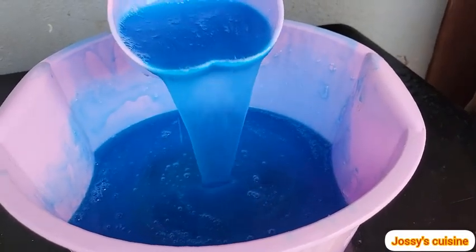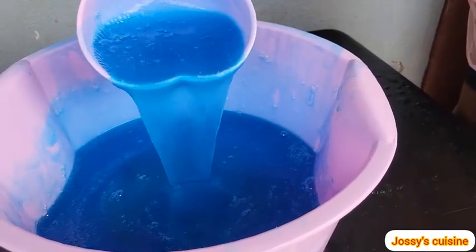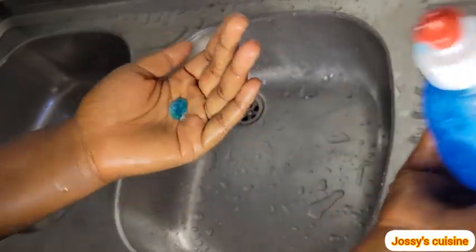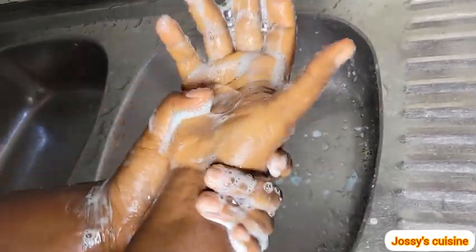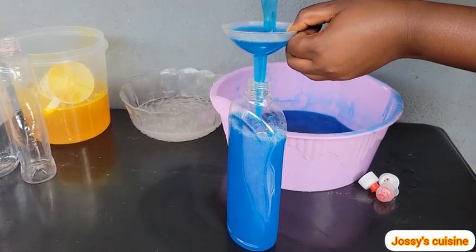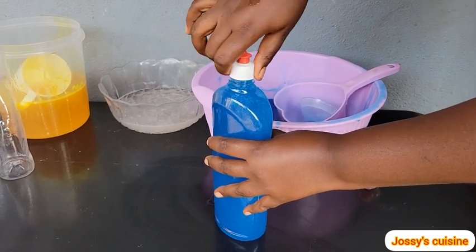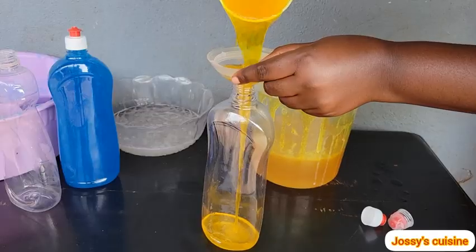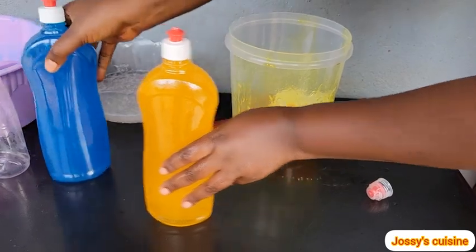Hi friends, I made this quality dishwashing liquid soap with just 4 ingredients. One of the ingredients is already found in your kitchen, so you only need to buy 3. I spent just 2,000 francs to produce 6 liters of quality dishwashing liquid soap. To buy 1 liter of dishwashing liquid soap, you won't spend less than 1,500 francs — so imagine making 6 liters with just 2,000 francs. This liquid soap is very safe to use in the kitchen, and I will tell you why before the end of this video. Let's get down to business.